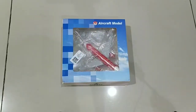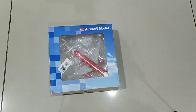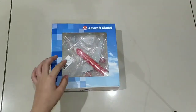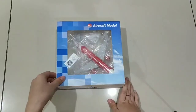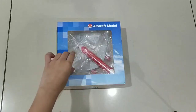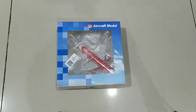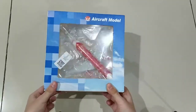Hey guys, welcome back to another video. Today we got another aircraft model — I did an unboxing with a different aircraft about three days ago, but today we're just gonna open and unbox this one. Before we start, please hit that subscribe button so you never miss a video, and hit the notification bell so every time I post you don't miss it.